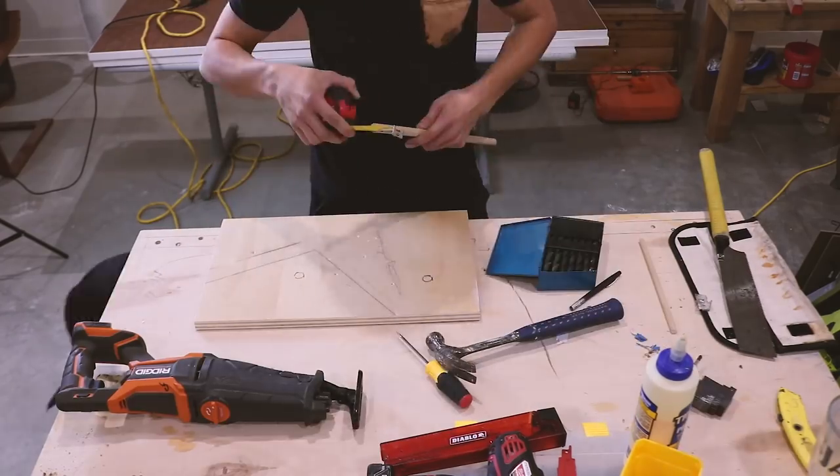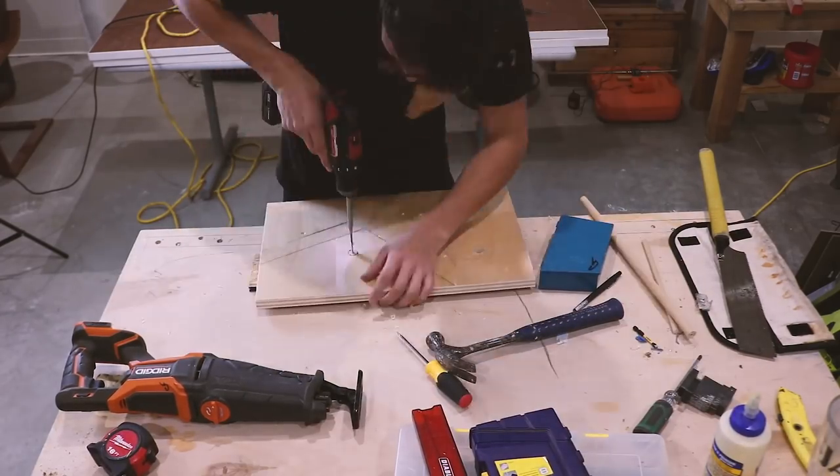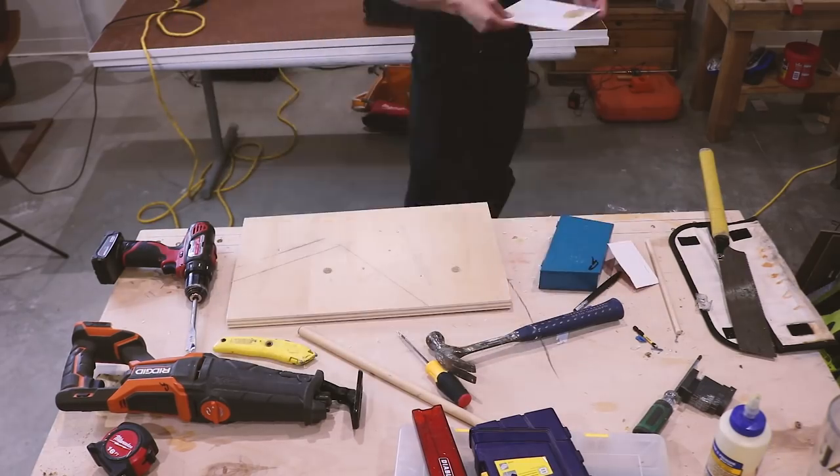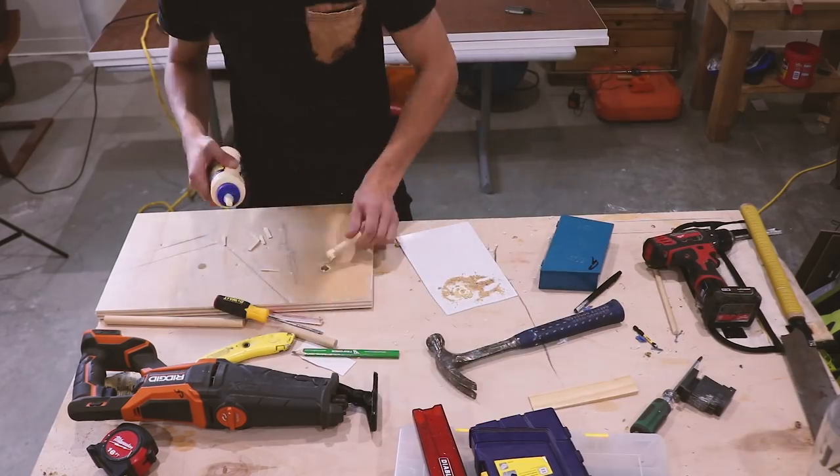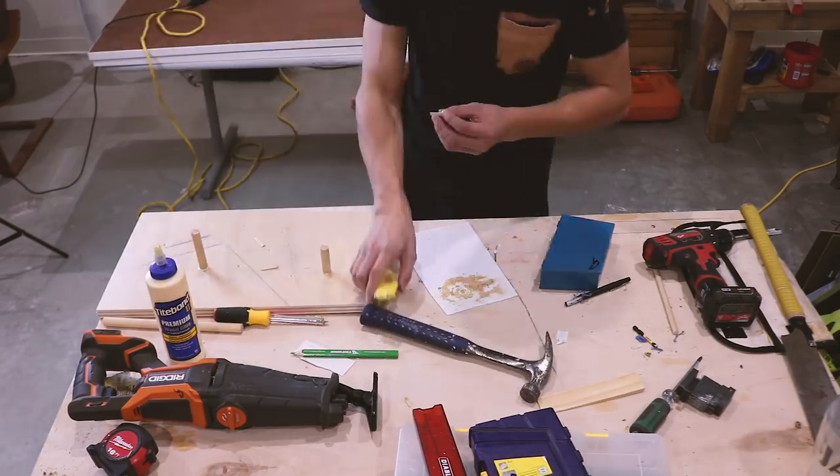Here you can see I'm using this same system I used for the drills to hold the saws. I ended up using this for most of the tools on the tool rack — it worked out really well and was really quick to put together.